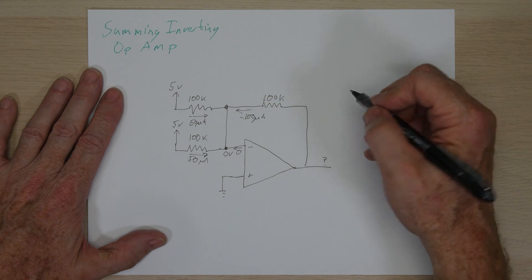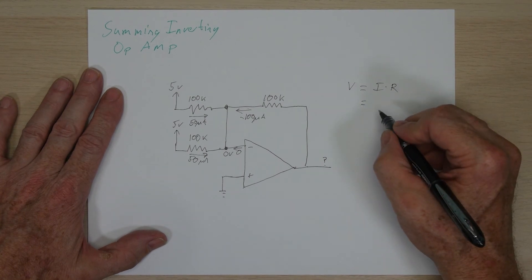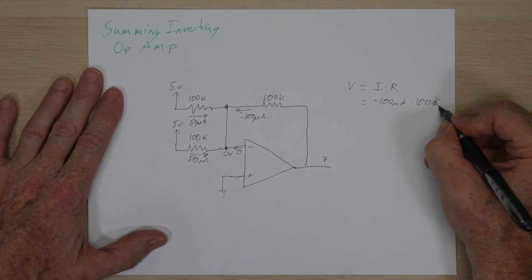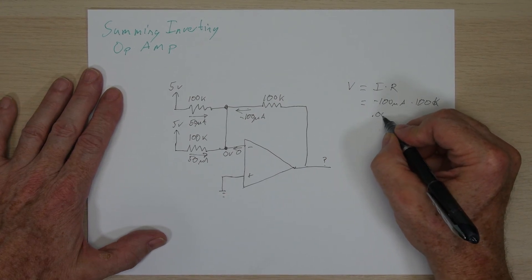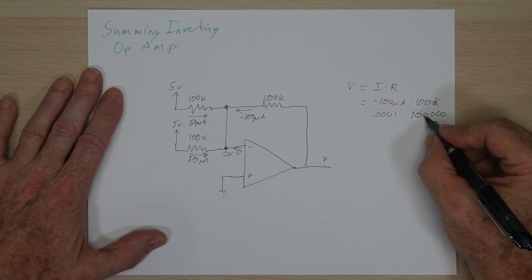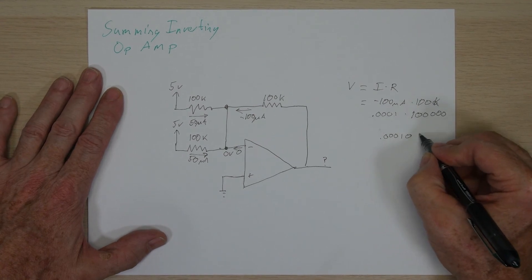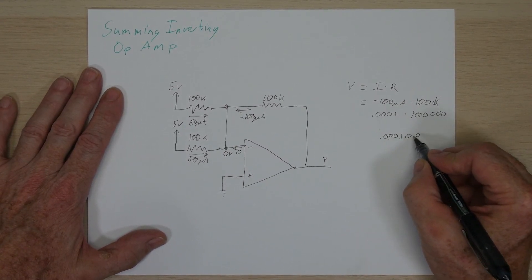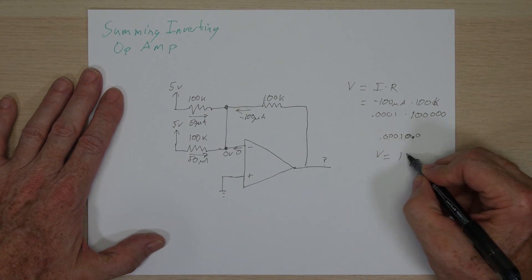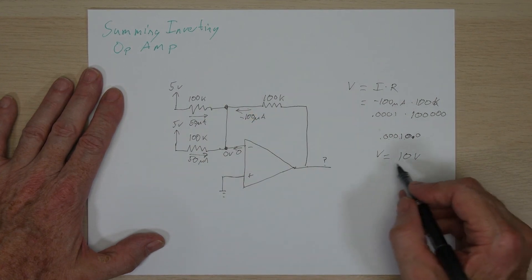Going back to Ohm's law — voltage equals current times resistance — plugging in negative 100 microamps times 100k ohms gives us negative 0.001 times 100,000, which equals negative 10 volts. Looking back, we had five volts and five volts on the inputs, and we have effectively added those two five volt signals together to get 10 volts — though inverted at the output.